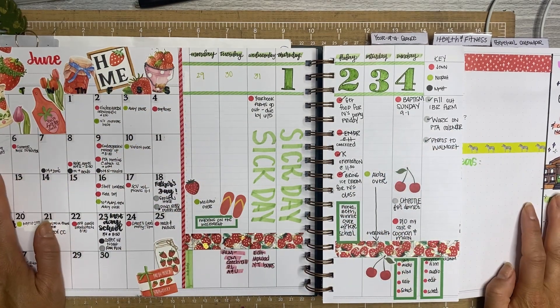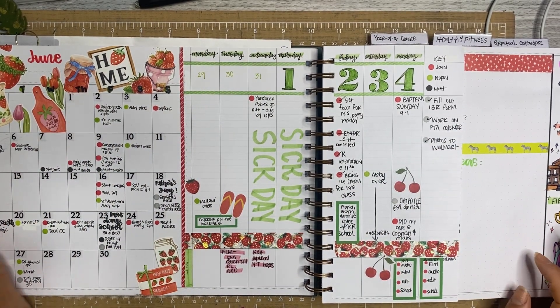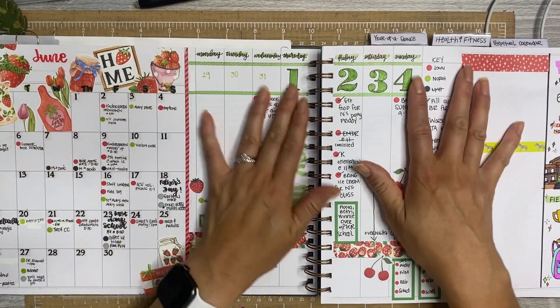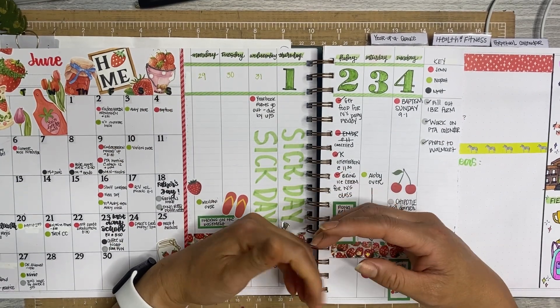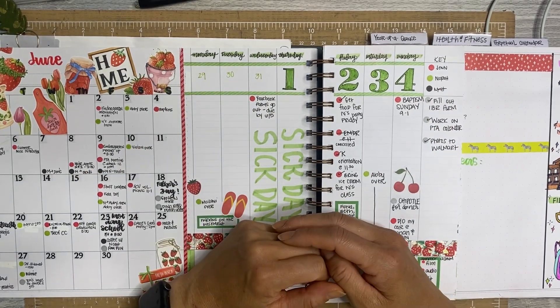Hey Chappie fam, it's Jen with Chappie Plans. Thanks for hanging out with me today. I hope you guys are having a great start to your weekend. I just wanted to share what I've done so far and give you some ideas if you haven't been watching my Plan With Me videos. Also, some of the content in here I don't film, so I figured I would just share it all in one video.